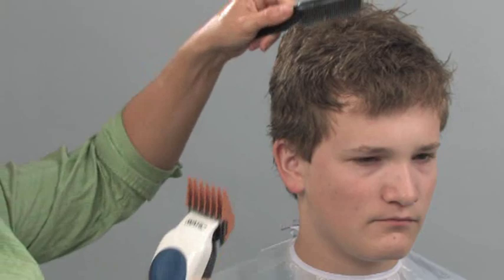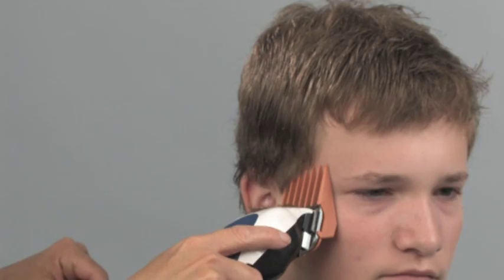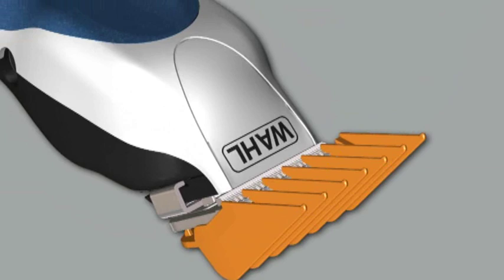The Wahl ColorPro Haircutting Kit makes cutting hair at home easy and will save you time and money. The ColorPro Haircutting Kit comes with everything you need to give successful haircuts at home. The ColorPro is easy to use and lets you cut a variety of great hairstyles because of the ColorCoded Smooth Glide Guide Combs.